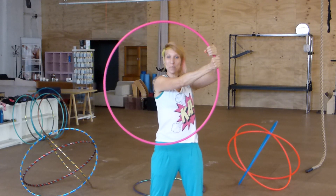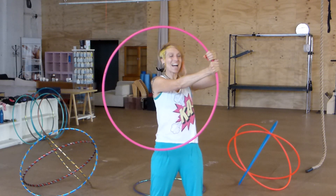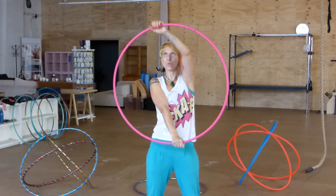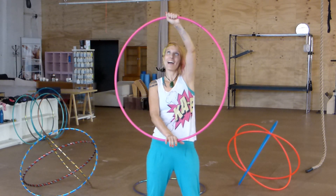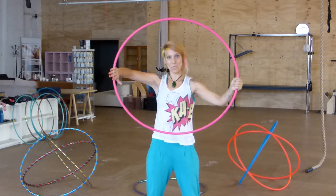The top hand is the ghosting hand, the bottom hand is gripping, and the bottom hand is going to drive down to six o'clock as the top hand ghosts up to twelve. At this point, the top hand is going to grip the hoop and the bottom hand is going to press down into it — we've got this feeling until we get to the quarter point.